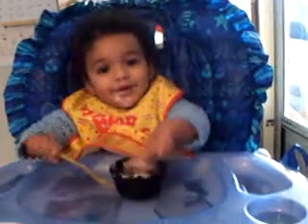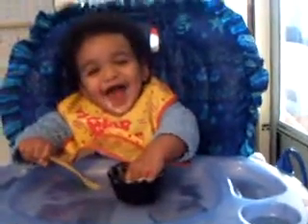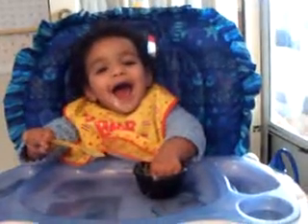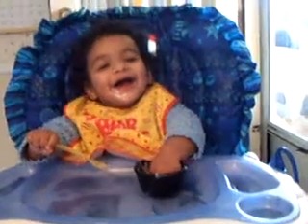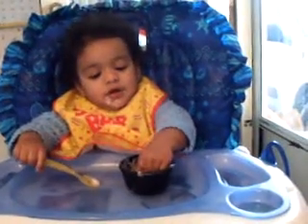Livvy, use your spoon. Spoon. Spoon. Use your spoon. Here's your spoon. It's hard to keep a straight face.